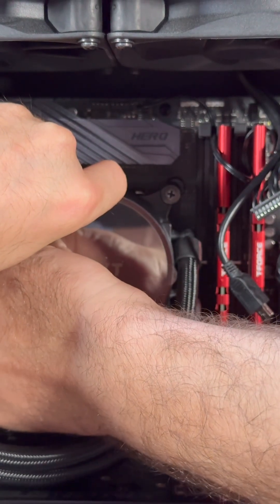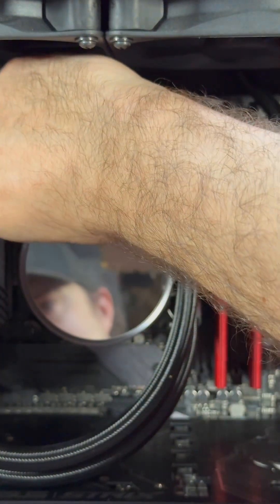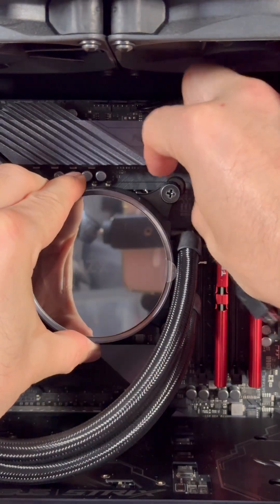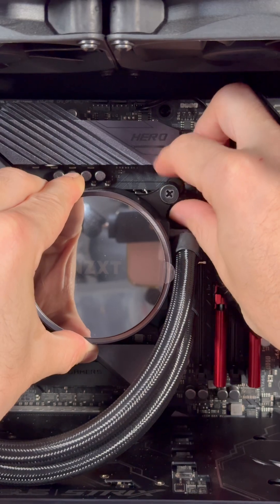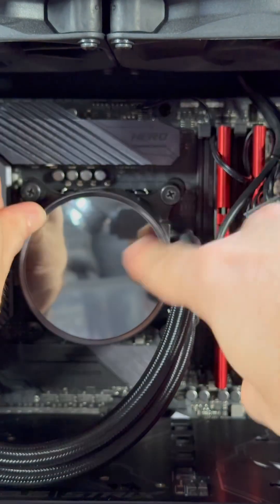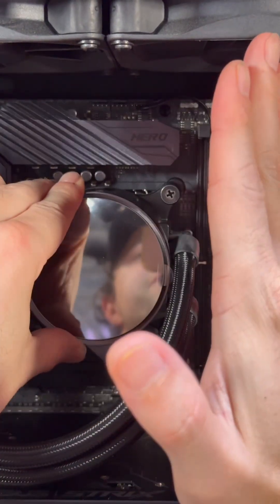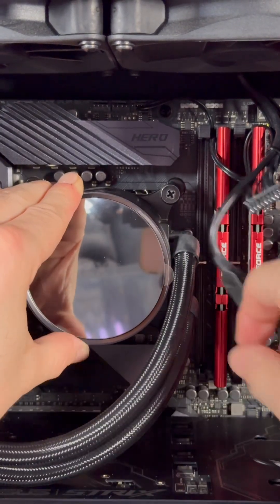Get your screw and just give it a little bit of a turn — we're not tightening anything yet, just getting it started. Make sure you're level. What I usually do is one full turn, then skip to the next side diagonally, one full turn, and continue around. We're making sure everything comes down together because if you do one side first, you can actually bend the bracket or create a gap where the thermal paste doesn't lie flat and you won't get proper cooling.